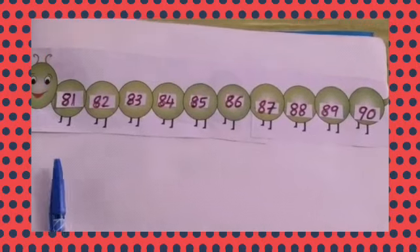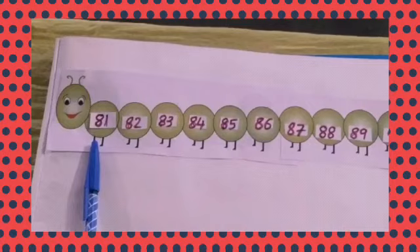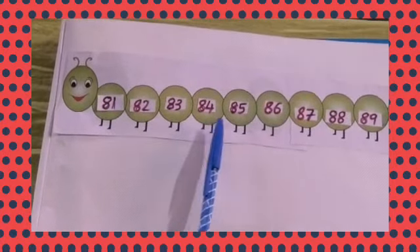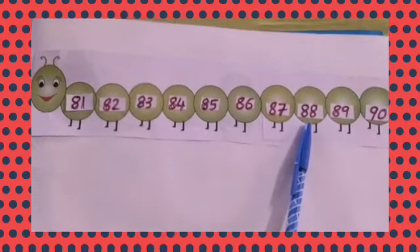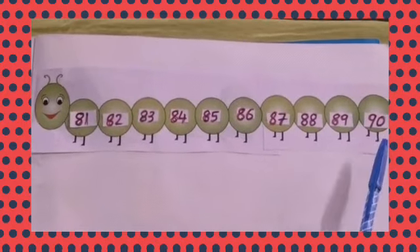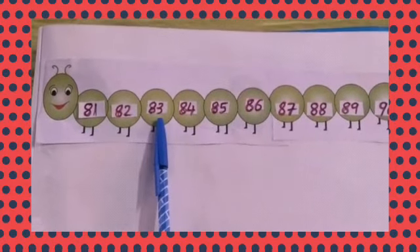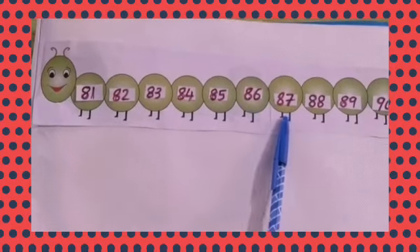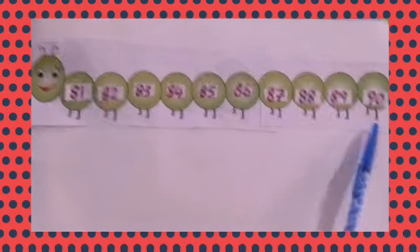Students, let's count the numbers from 81: 81, 82, 83, 84, 85, 86, 87, 88, 89, 90. Once more: 81, 82, 83, 84, 85, 86, 87, 88, 89, 90.